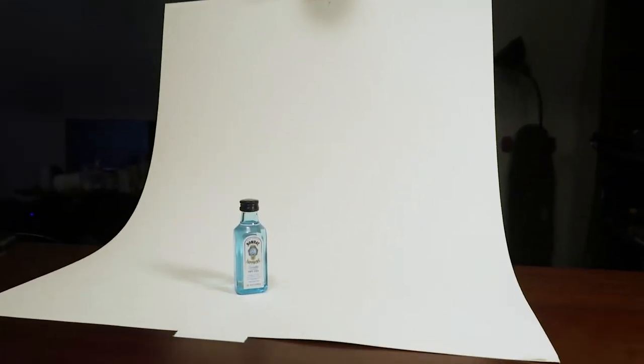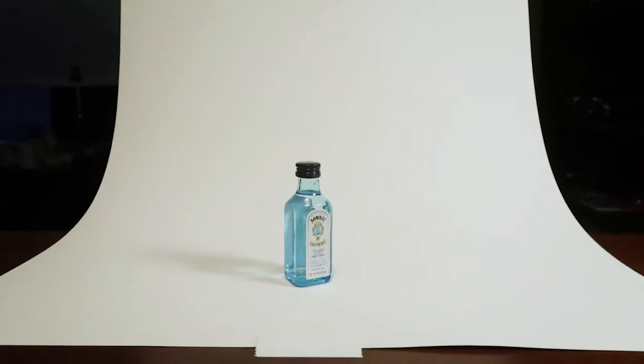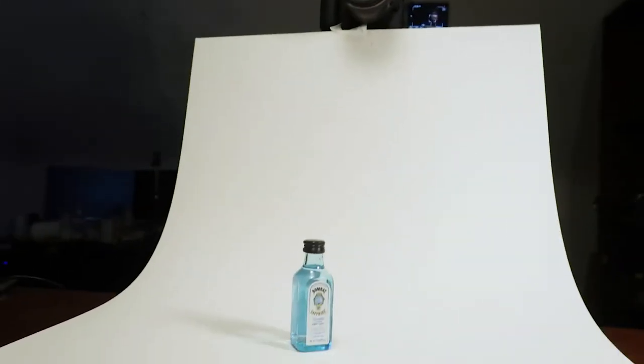What we've got here is our white sweep, which is nothing more than a piece of white poster board. We've got our product, our China ball, and our shop light with the shower curtain filter. What we're going to be doing is basically showing you how you can shoot some nice product photography for an e-commerce site or something like that — anything you want on a white background. This is a simple way to do it.